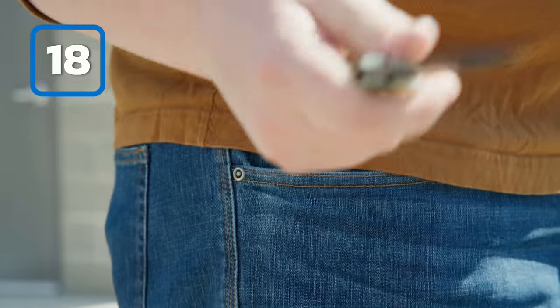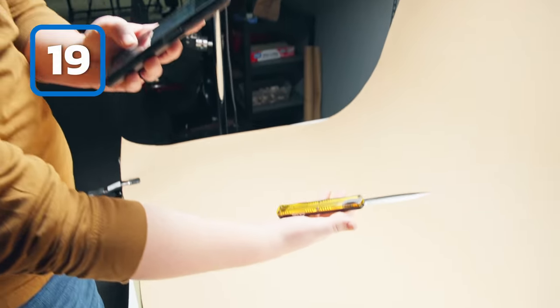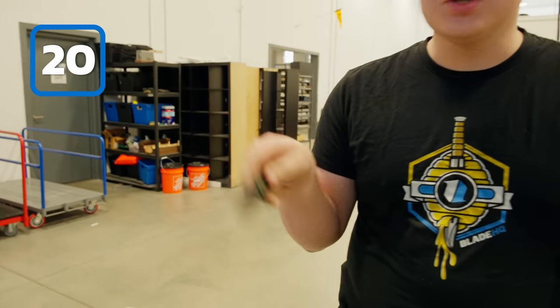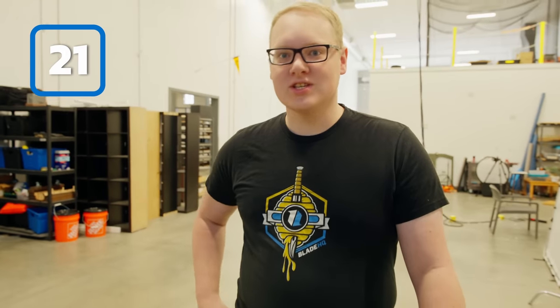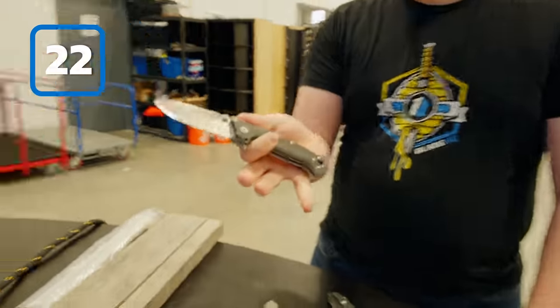You can pull it out of your pocket — oh look, an Osborne. You can use your Heretic Cleric to earn some internet clout. Another speed round: you can pop a balloon with a Pro-Tech Mordax, you can slice some paper, you can remove a staple with a Cold Steel AD-10.